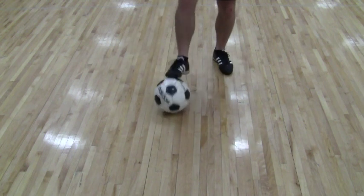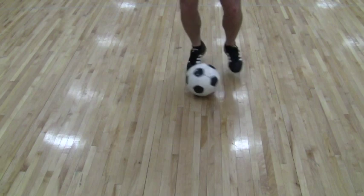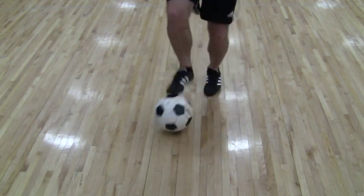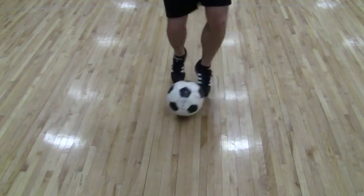Drag back, inside, inside. Drag back, inside, inside. And then we start to get on our toes, like we have done before. Keep it nice and close. And then we can start speeding up once you get comfortable.